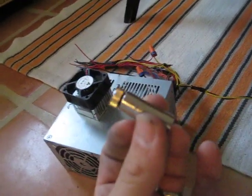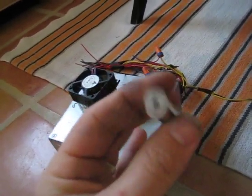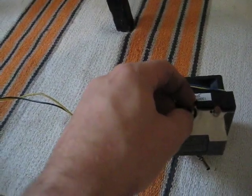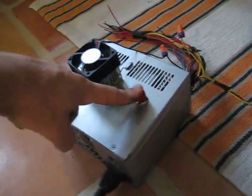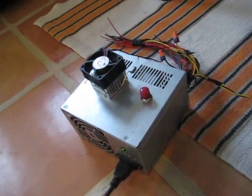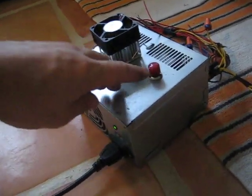We've got a diode module. It's going to go right inside there just like that. There we go.